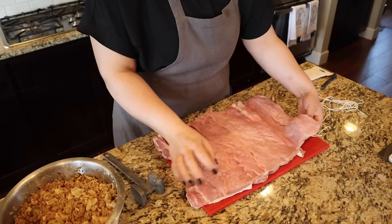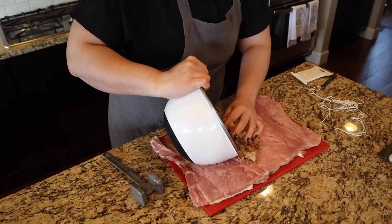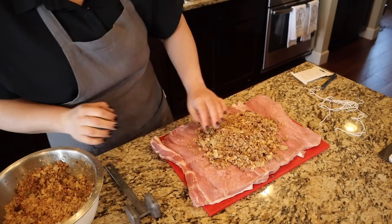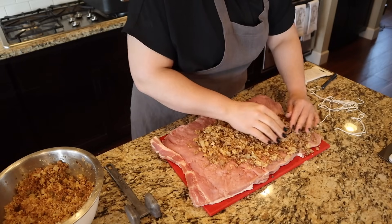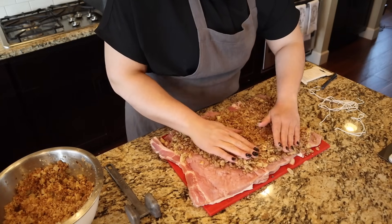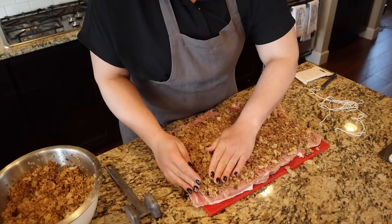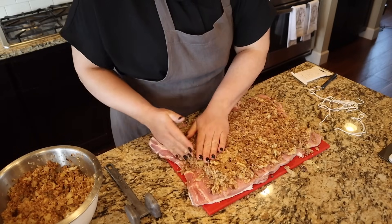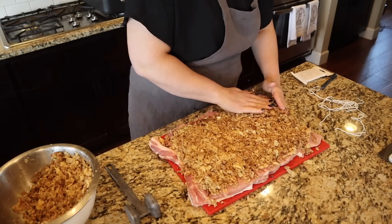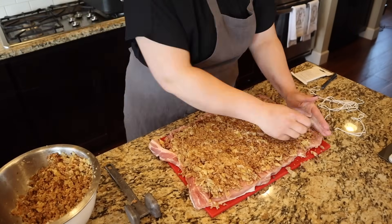Now we have the meat pounded out to the edge of the cutting board. I'm going to add the stuffing, leaving about one inch around each edge. I think I made way too much stuffing, so whatever doesn't fit will be cooked separately in the oven and people can put it over their mashed potatoes. We decide to make some gravy using the drippings and white wine because you have to have gravy for mashed potatoes. Working with cold stuffing is probably easier because it's nice and firm.